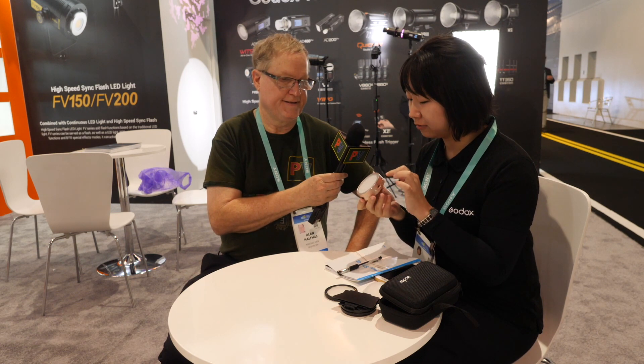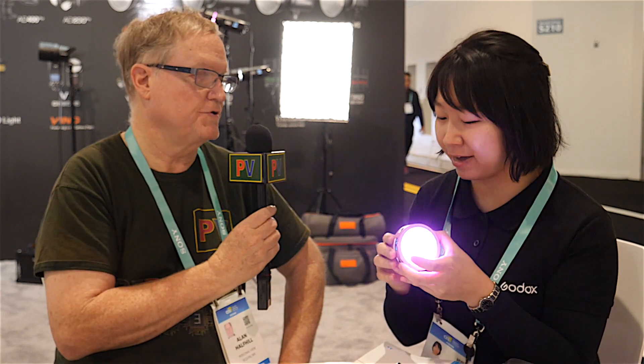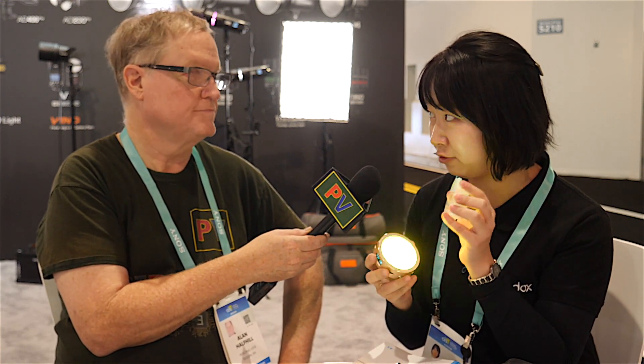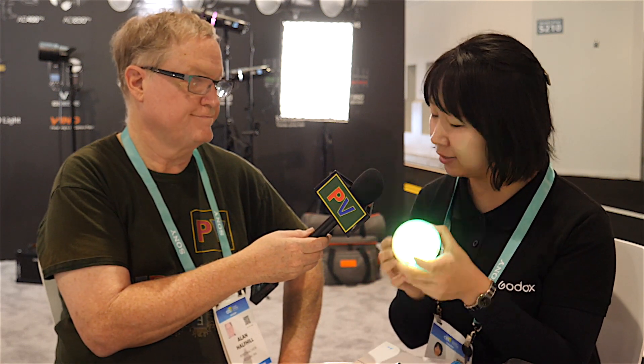The light is also magnetic, so you can attach it to any metal surface — it'll just stick right there. It also comes with a magnetic diffuser so you can soften your light.